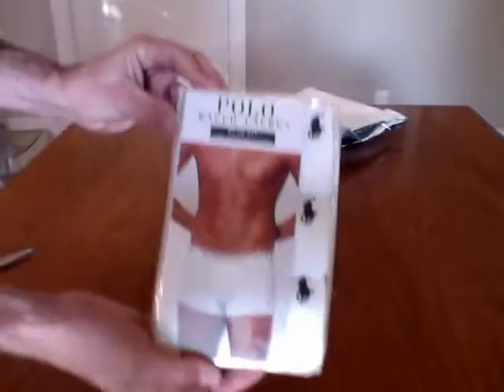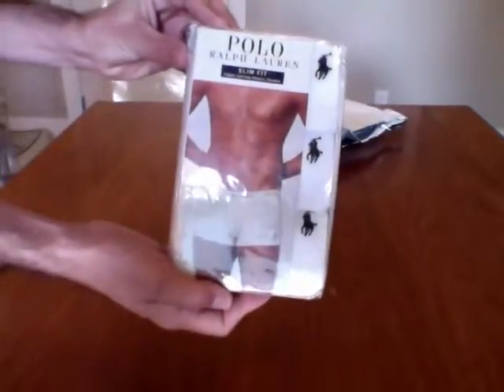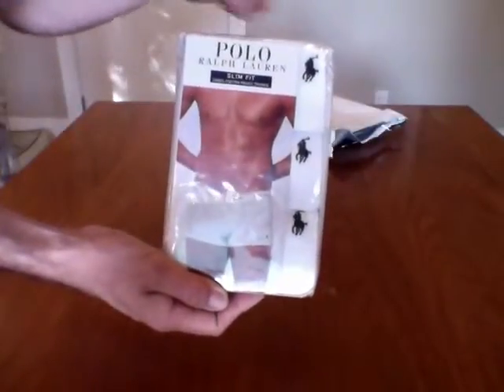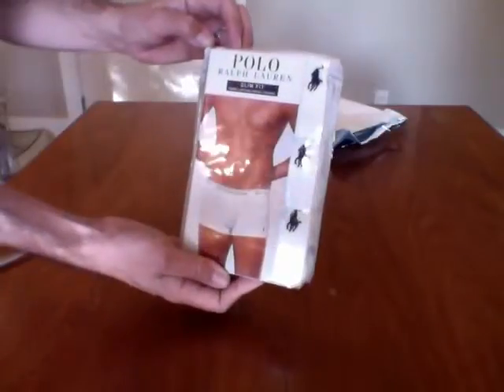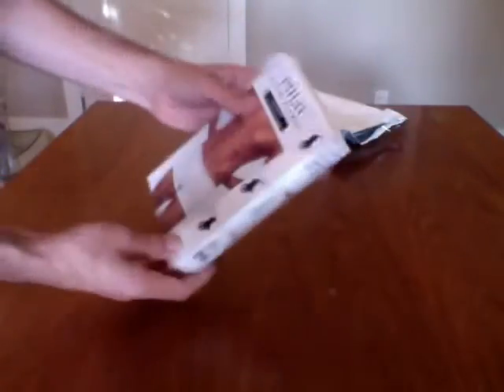It got delivered in the box. I can't remember if it was Prime or not. Taking the liberty to cut that out. This is what we're talking about — Polo Ralph Lauren Slim Fit 3 Cotton Pouch Trunks in white.